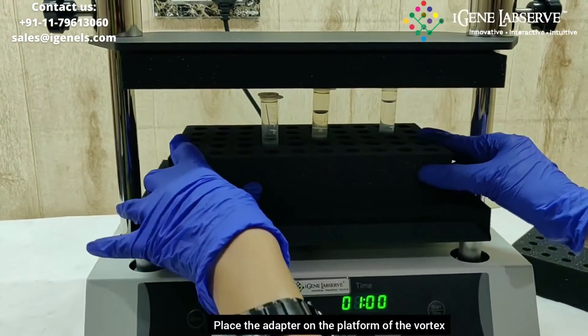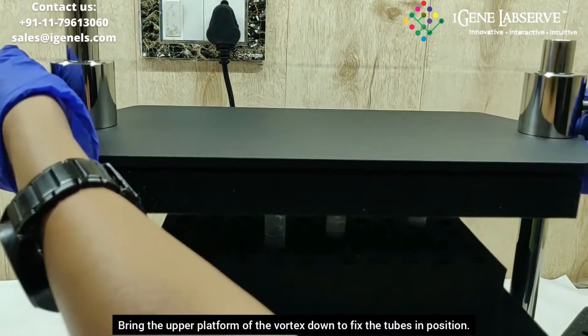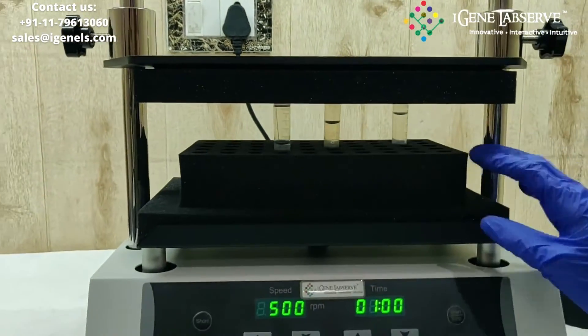Place the adapter over here, bring this down, and tighten it to fix the tubes in place.